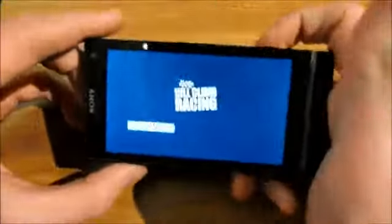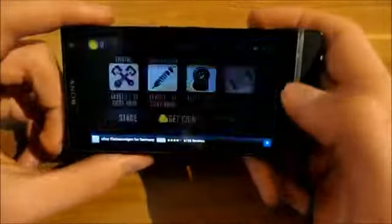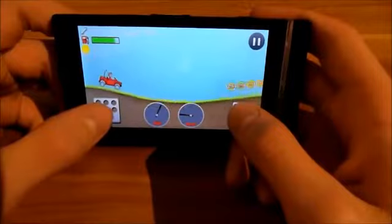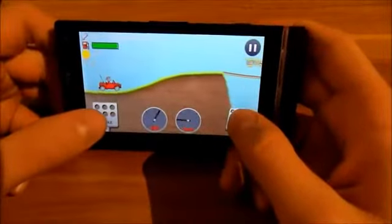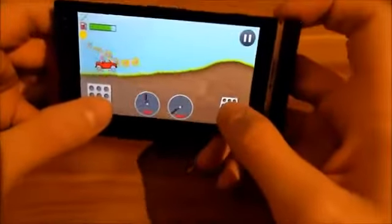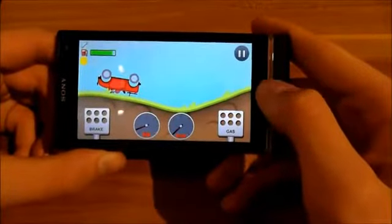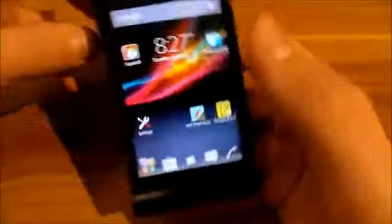Now I'm going to show you some gaming experience. Hill Climb Racing — all of you know this game. I'm not very good at this game, but as you can see it's running perfectly and smooth.